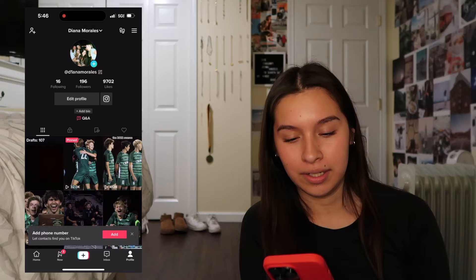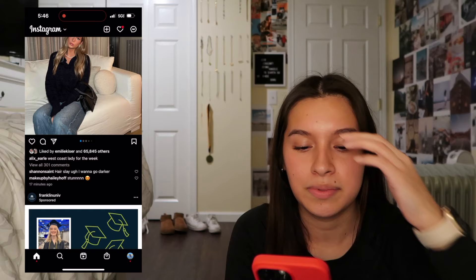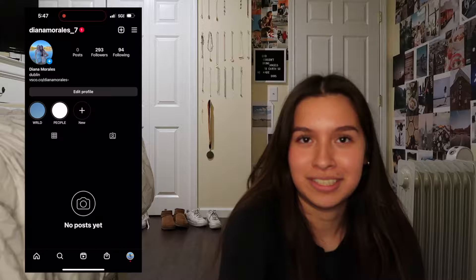Next is Instagram. I'm gonna be honest - I do not post on Instagram like whatsoever, ever. I really just use it to see what my friends are posting and what other people and famous people are posting. Alex Earl just posted 17 minutes ago - she went really viral on TikTok. If you guys want to follow my account feel free to, but maybe if I ever blow up and become famous, that's when I'll actually start posting for y'all.